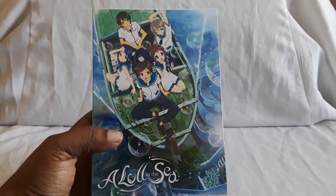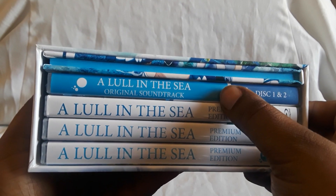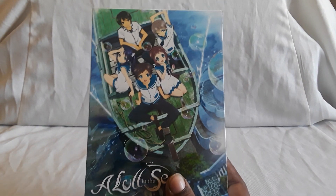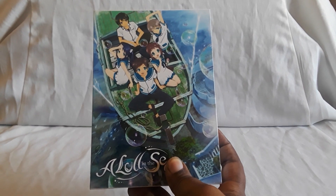Next up we have A Lull in the Sea — a NIS America premium edition. NIS America and Aniplex are both known for being very high priced. This premium edition comes with the soundtrack, Blu-ray with the series on three discs, and a hardcover booklet. It's a beautiful looking show with amazing animation — people living underwater in a whole civilization alongside people from the surface. I think this set is out of print now; there are standard editions you can get which are just the cases, about two of them.